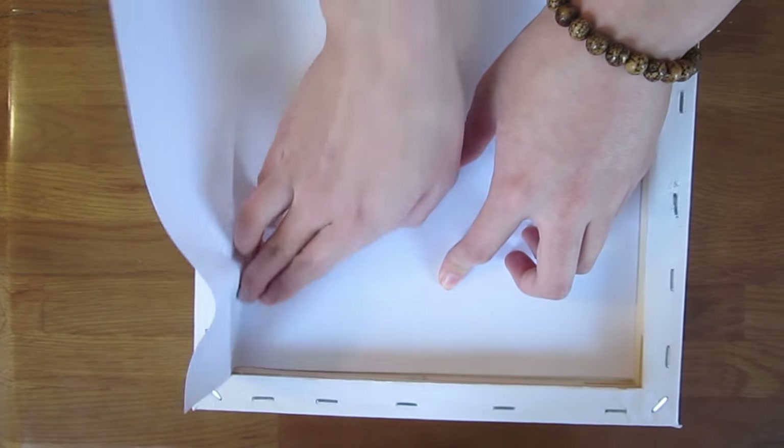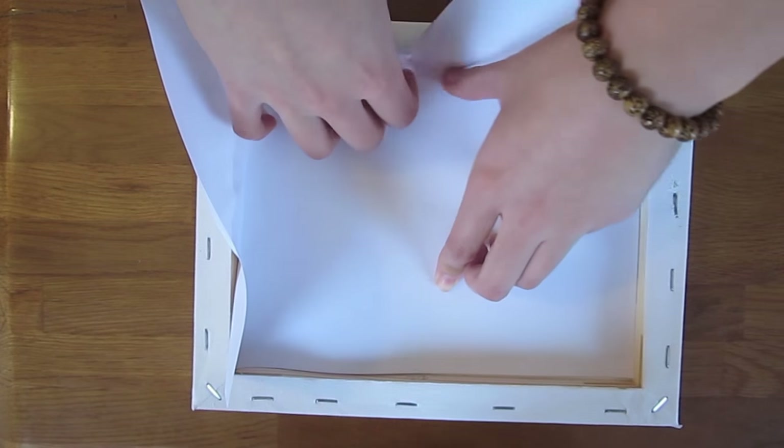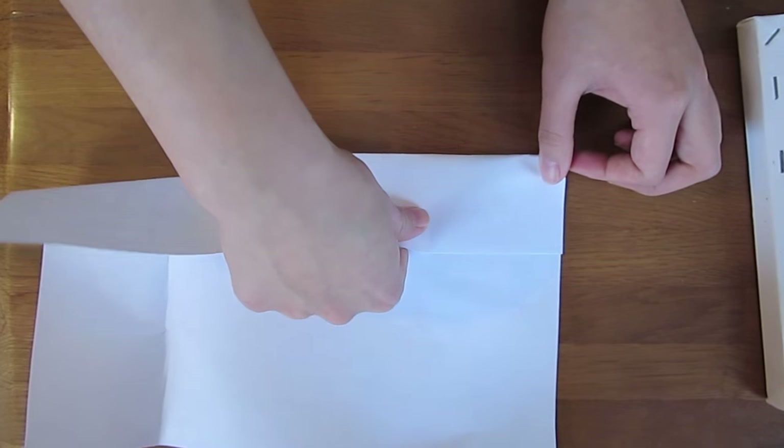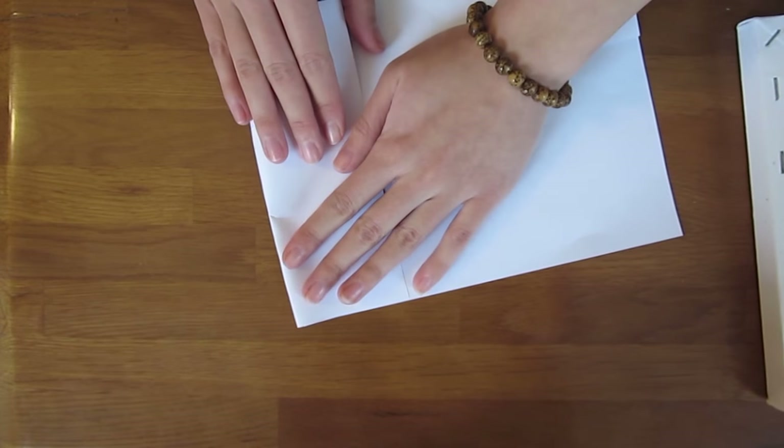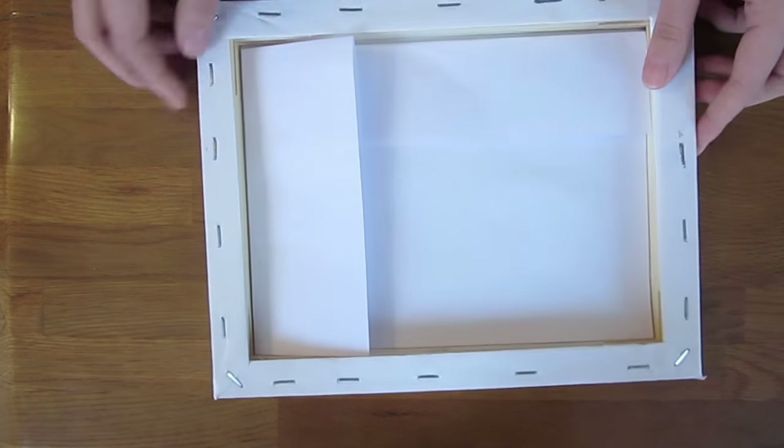Make a mark using your finger on the two edges of the paper and take it out of the canvas to fold it properly. Toss the paper back into the canvas to make sure the size is perfect.